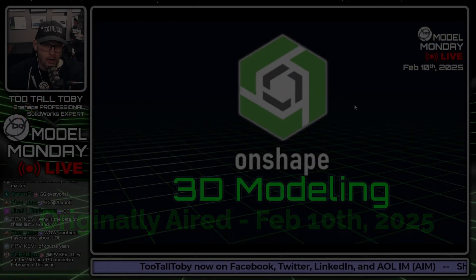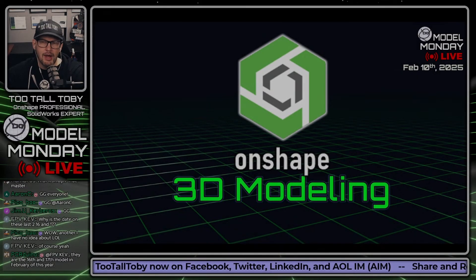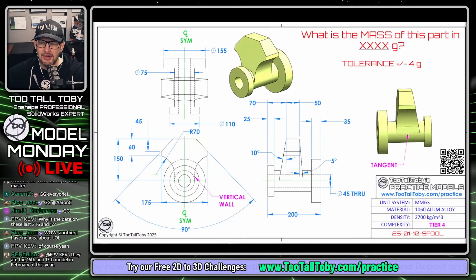Let's shift over to OnShape and talk about this challenge. Good luck to all of you modeling up that hex key part — it's a fun part to model. For me, I'm going to be modeling part 25-01-10, the spool, which comes directly from the Too Tall Toby platform. This is going to be a live demonstration of OnShape and of how to use that platform to access these challenges.